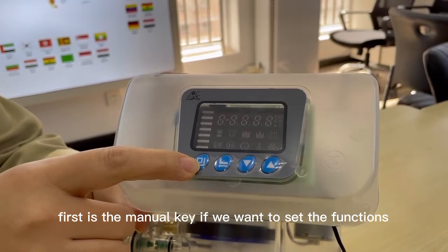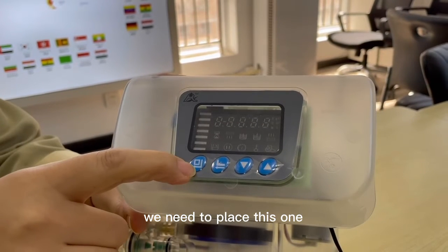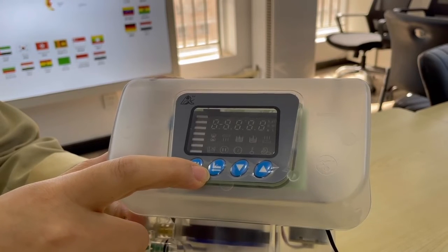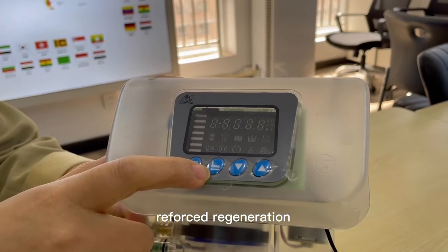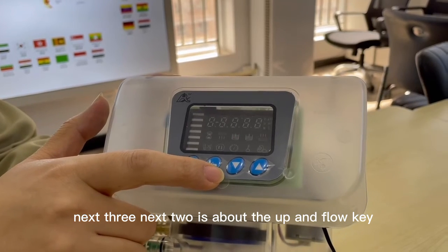First is the manual key. If we want to set the functions, we need to press this one. Second is the manual return and the forced regeneration. Next, the up and down flow key.